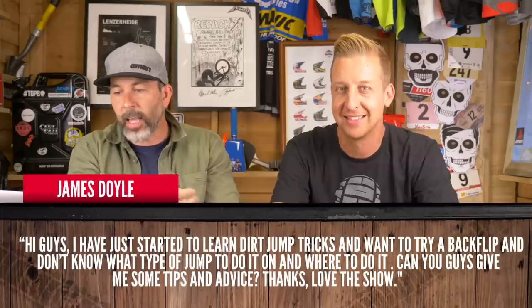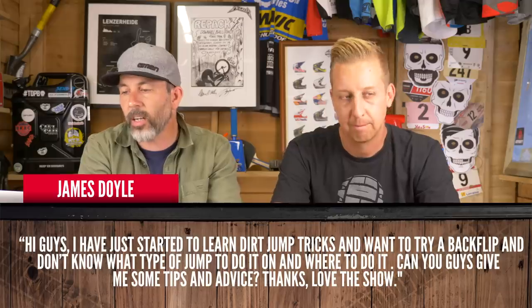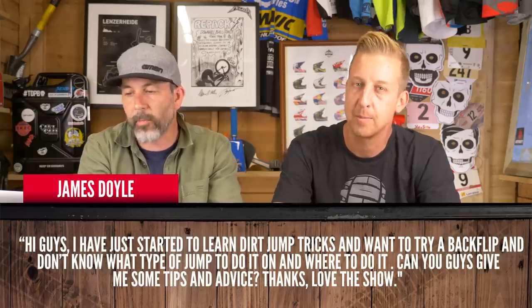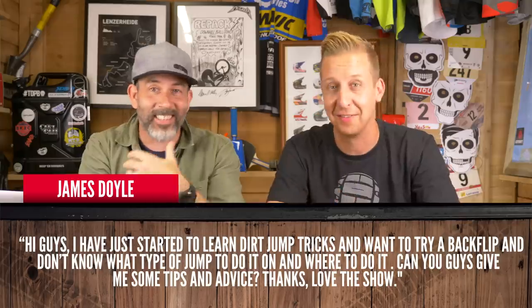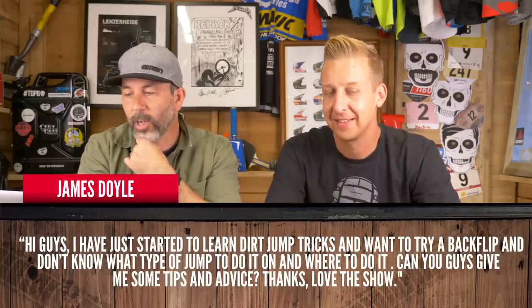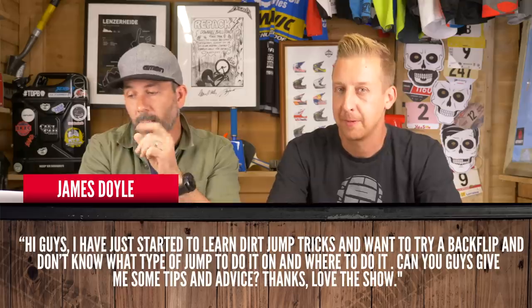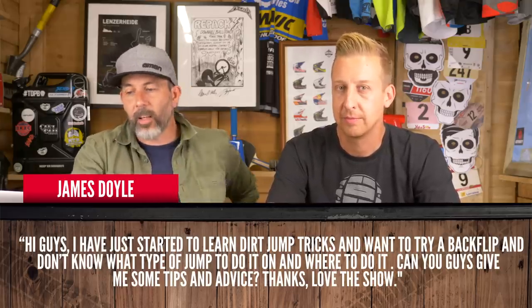I'm gonna test you out here, Doddy. James Doyle is our first question and he says: Hi guys, I've just started to learn dirt jump tricks and want to try a backflip. I don't know what type of jump to do it on or where to do it. Can you guys give me some tips and advice? Thanks and love the show.